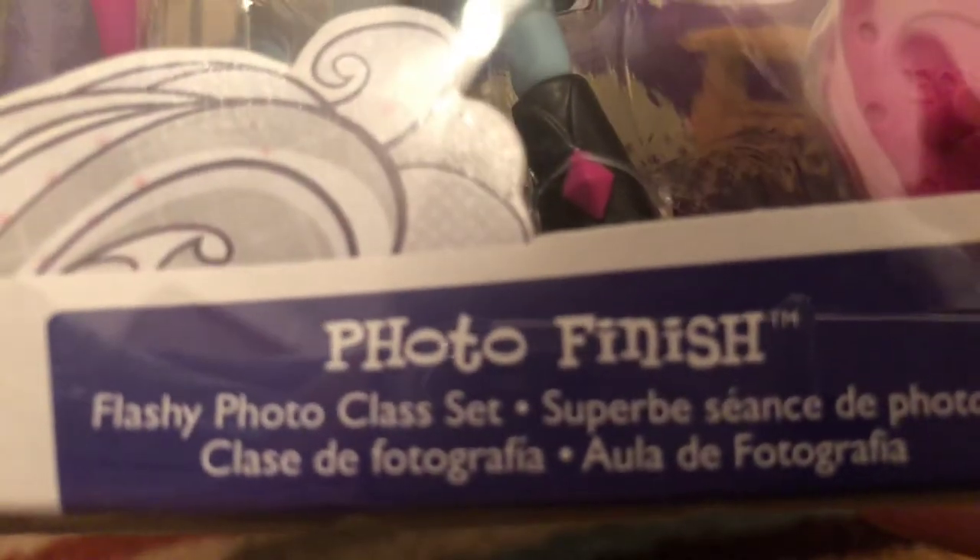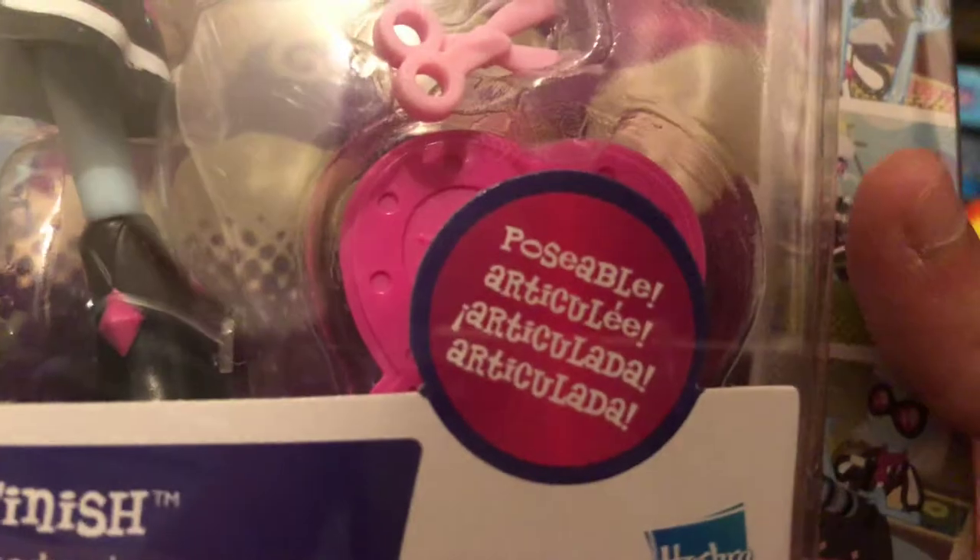So here you can see Photo Finish — My Little Pony Photo Finish — and it's saying Photo Finish Flashy Photo Class Set, Superb Science de Photos, Class de Fotografia, Outlet de Fotografia, Posable, Articulary. There's a lot of things you can see on the front box, and there's a background. On the side you can see the things, and here's Equestria Girls — I don't know, you can see it.